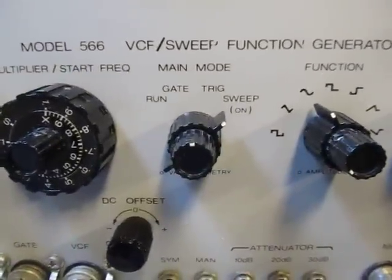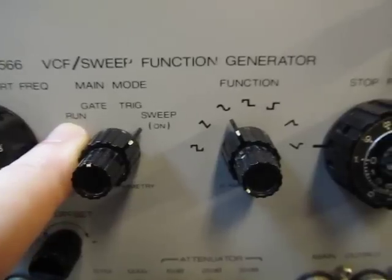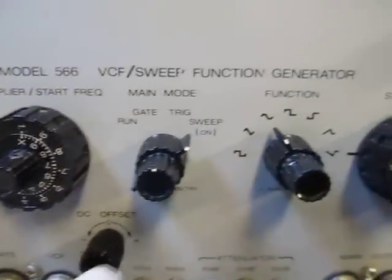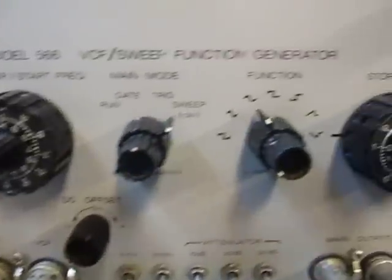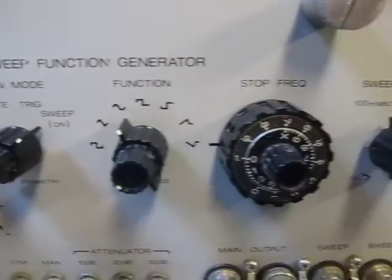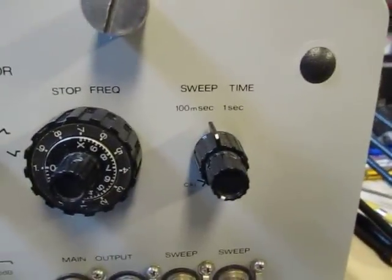The run mode here — run is just for a continuous run of whatever function you select. Gate allows you to create pulses of that signal by putting a gate pulse in. Trigger will give you a single waveform for each time you trigger the instrument. And then sweep is obviously when we do a sweep generator. The stop frequency for the sweep is set by another set of multiplier and Vernier controls, similar to the one on the start, and the sweep time is controlled right there.